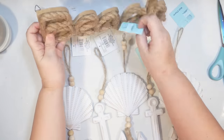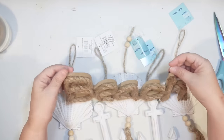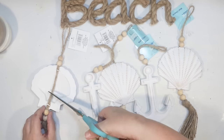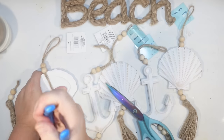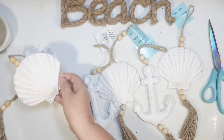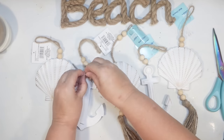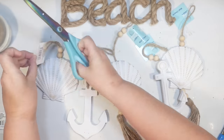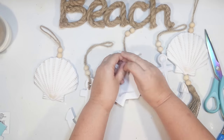For the next wind chime, I'm using a rope 'beach' word sign from the Dollar Tree Shore Living Line, plus five wall charms — three seashells and two anchors. I cut the tassels off, pull out the staple, then tie the twine to secure it on the other staple, leaving the hanger to attach to the beach sign. These are made of a resin wood-feel material and look like white distressed wood — perfect for a coastal feel.